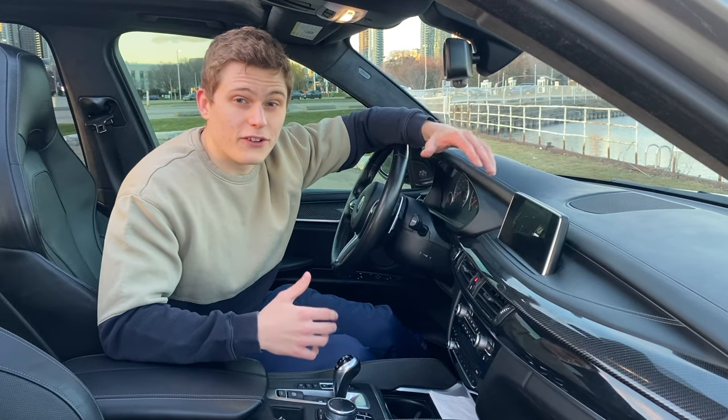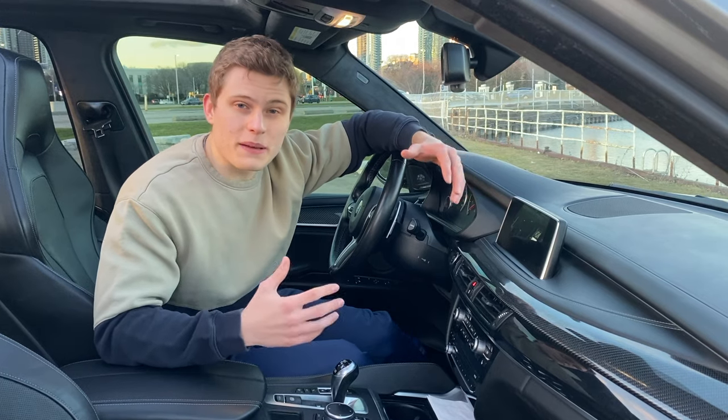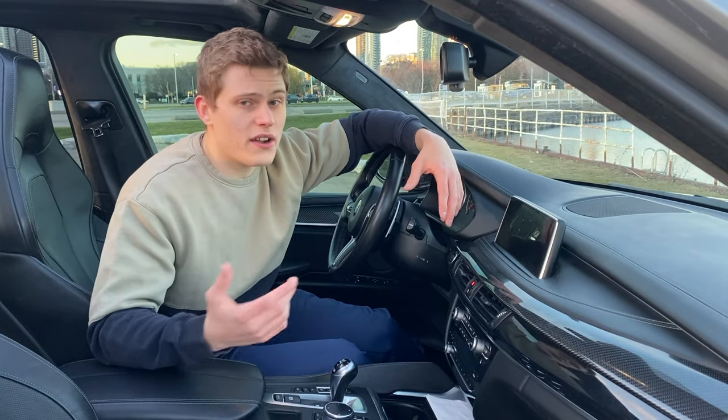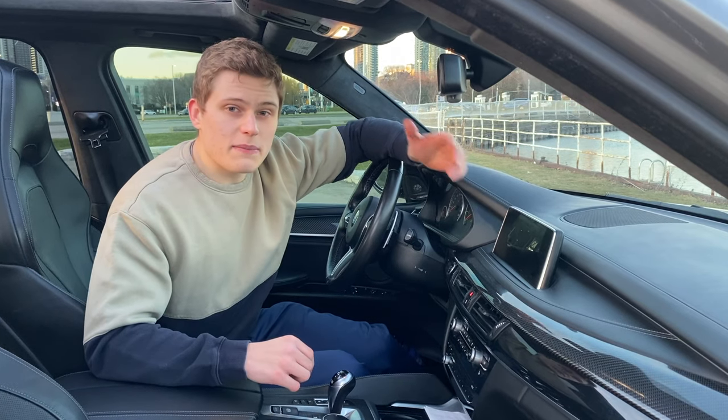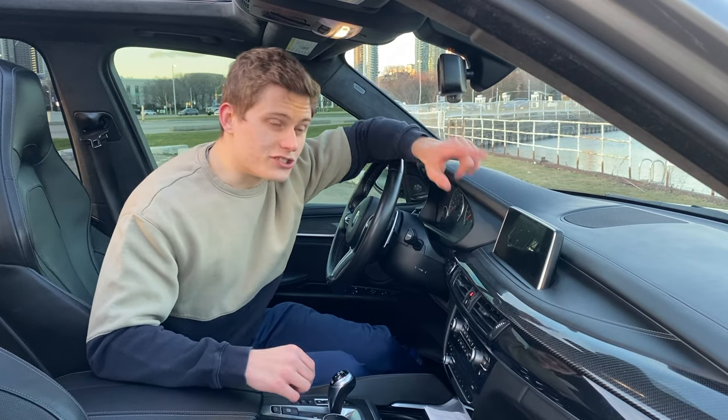And now we're all done. Our exhaust flaps are going to be fully open all the time and our BMWs are going to sound a lot better. If you ever want to reverse it just put the connector back in — that's why it's important to keep them clean. Anyway, since my BMW is going to be louder now, let's go for a little drive.